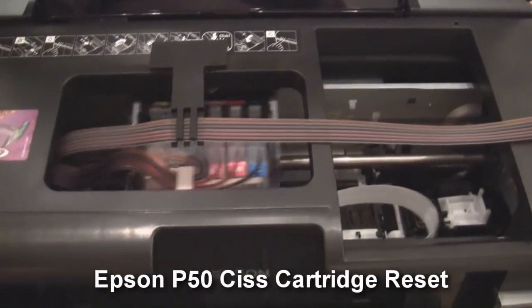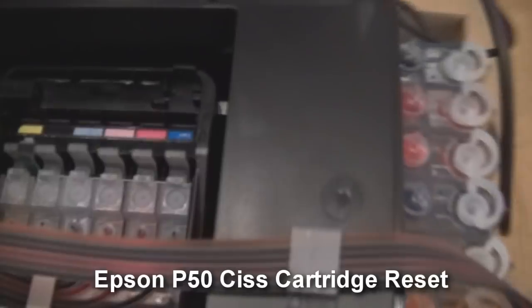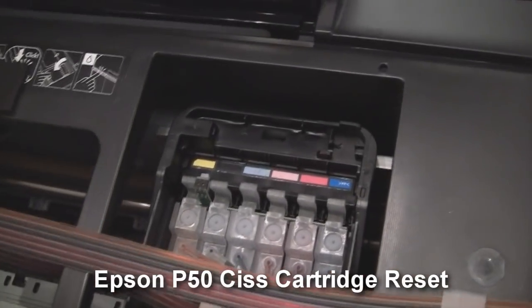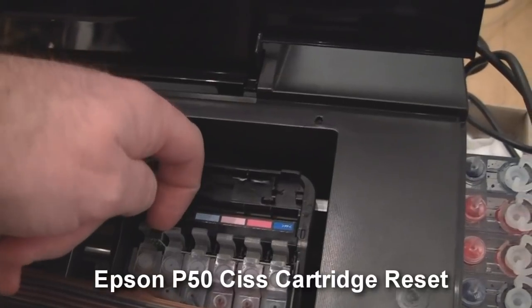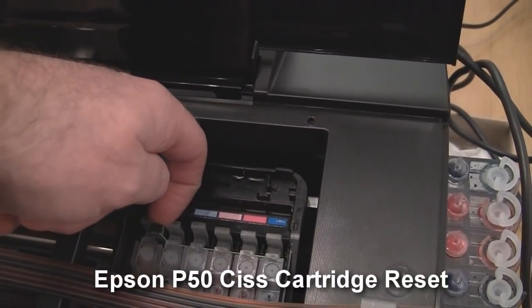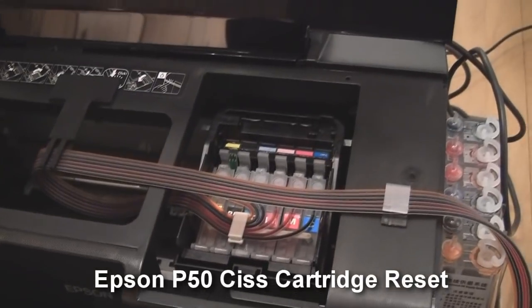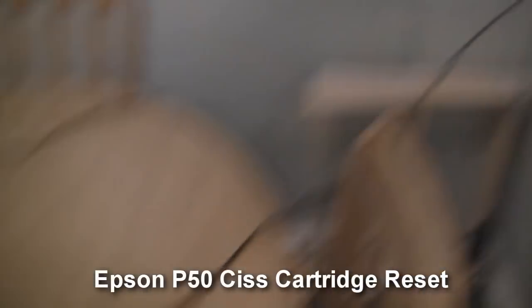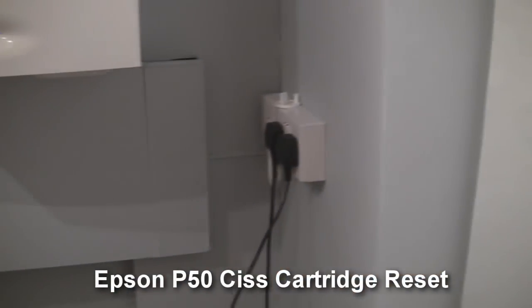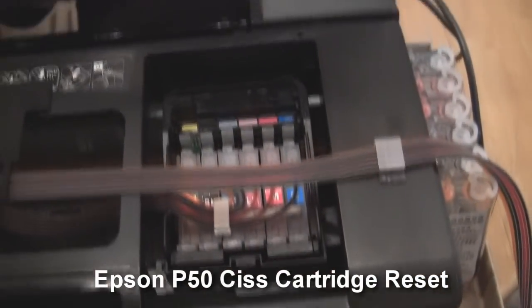We'll just get this cartridge into the centre here, just by holding that down. Now, this is supposed to have a button on the back — as I'm sure a lot of them have that have been sold. You're supposed to hold the button down for like 5 or 10 seconds. It should reset your cartridges, but I've had many of these and not any of them have ever worked properly. Another fix that people say is just to turn it off and then back on. That doesn't work either.